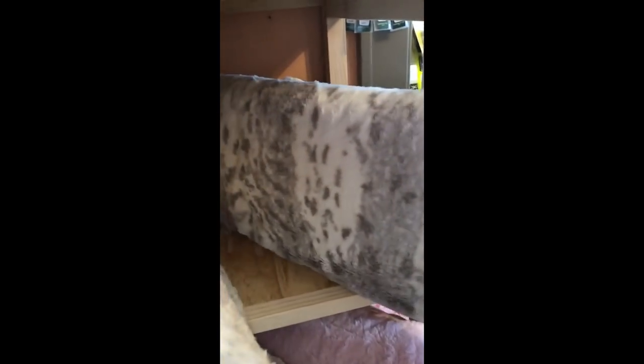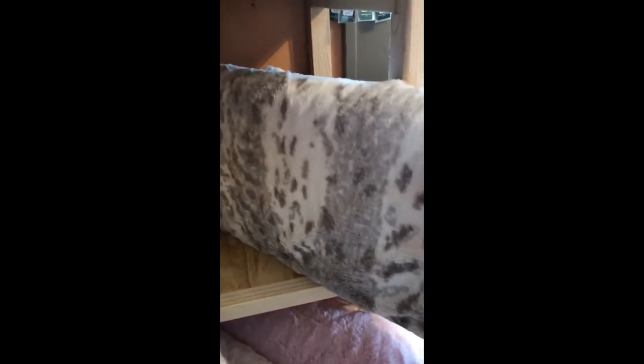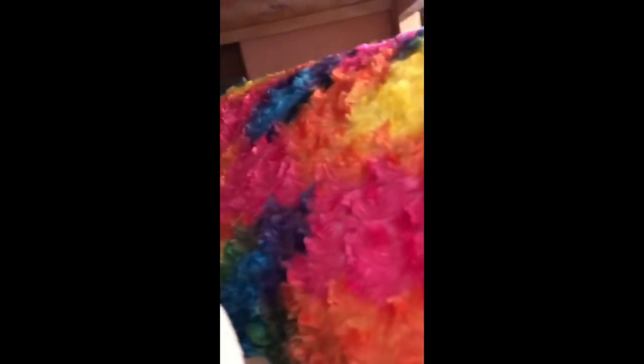We also have the Rosebud Cuddle, which for many years has been our biggest seller. It comes in lots of different colors because you can do baby quilts and backings with it. There's the Arctic Lynx — just absolutely beautiful. This one here is really fun for teenage girls; they love it for pillows, scarves, and cowls. We have something that looks like a llama, and also what's called Rabbit — kind of a tie-dyed, almost furry piece.